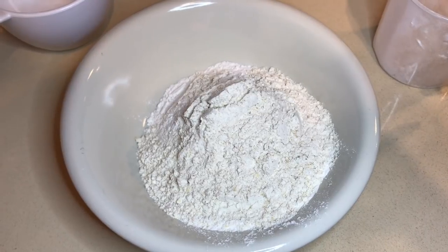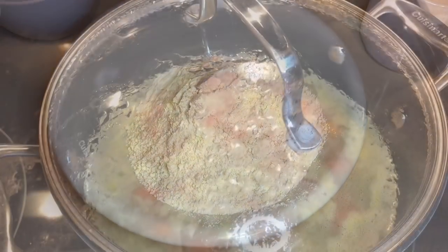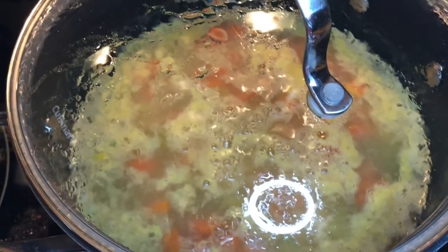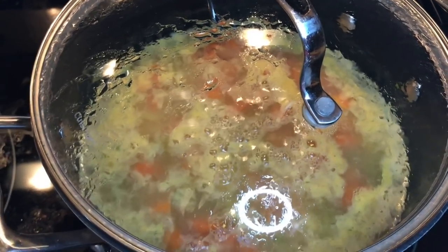Now it's time to make our dumplings. Pour one cup of the Kodiak pancake mix, add three-fourths cup of water, and mix well. I just turned this up to medium high, and when it starts to boil, we're going to put our mixture in — this should be interesting.